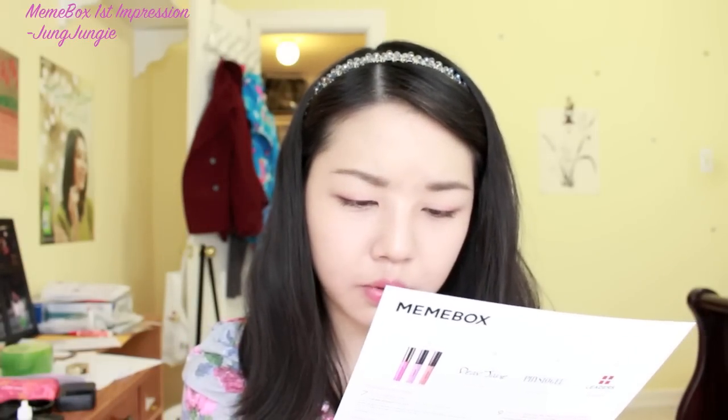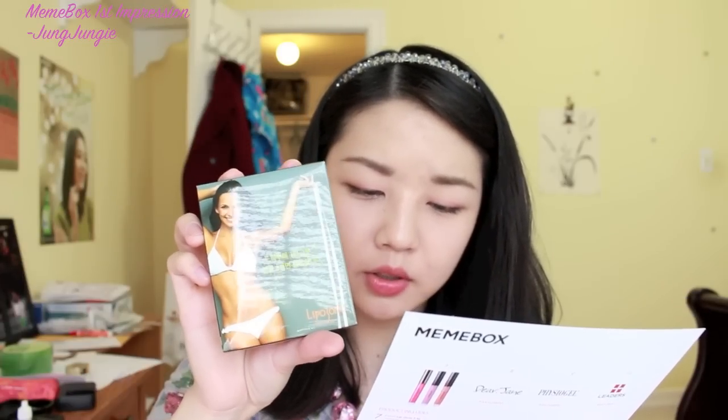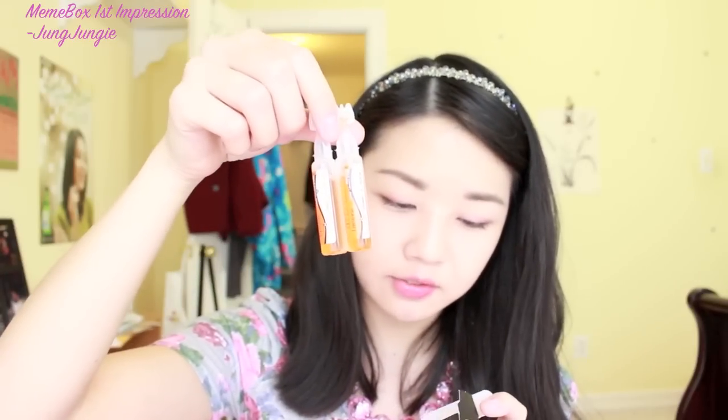Moving on to the fifth product, this is the Liposone Body Ampule. It says it increases skin firmness and reduces cellulite and fat cells. I don't really know what I'm going to use this for, but I'll try it out. It comes in bottles — there are five of them.